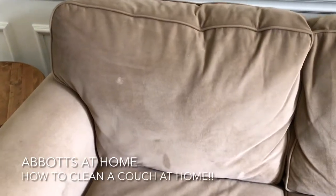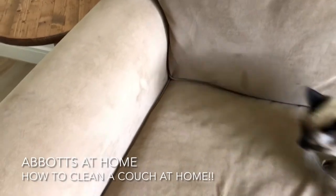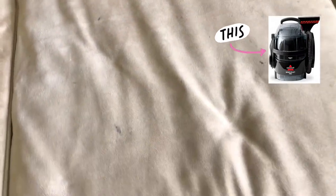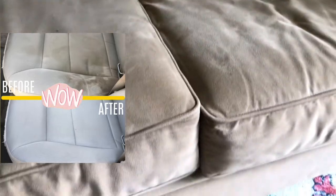Hi guys, I'm back with another cleaning video today and I'm going to be showing you my favorite way to clean a couch at home. This is with a Bissell SpotClean Pro — a really affordable little spot cleaner I've been using to clean everything around my house lately. The first video I made with it showed how I cleaned really disgusting chocolate milk stains off of my car seats, and it did a fantastic job. That video is my number one video, so check that out!